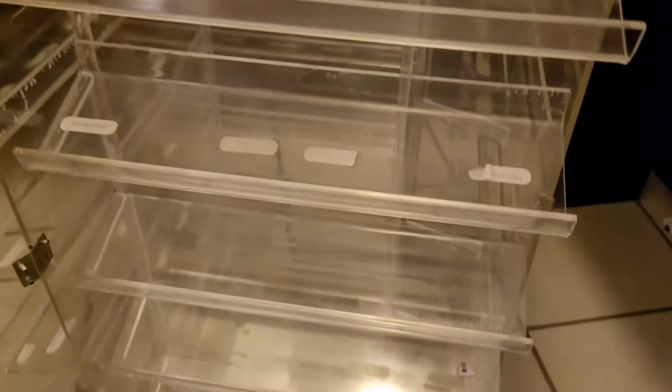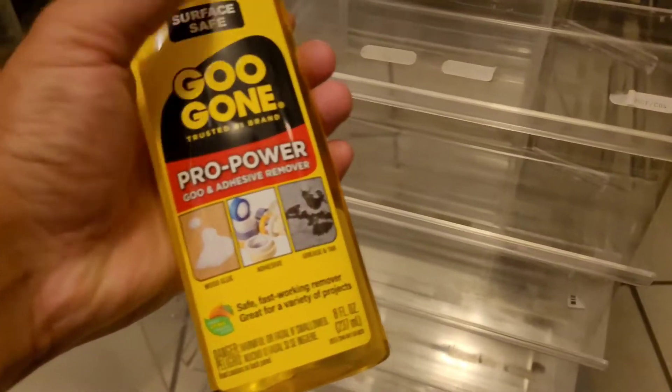The challenge I have right now is getting all these sticky bits off — the residue from the stickers. I watched a few videos and people said use WD-40, but that's not working. These things have been on there for a long time. I'm gonna try this stuff right here — the Goo Gone.